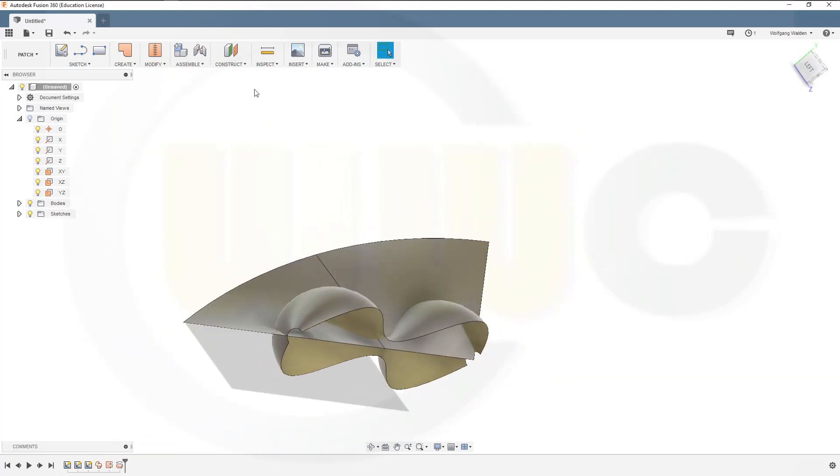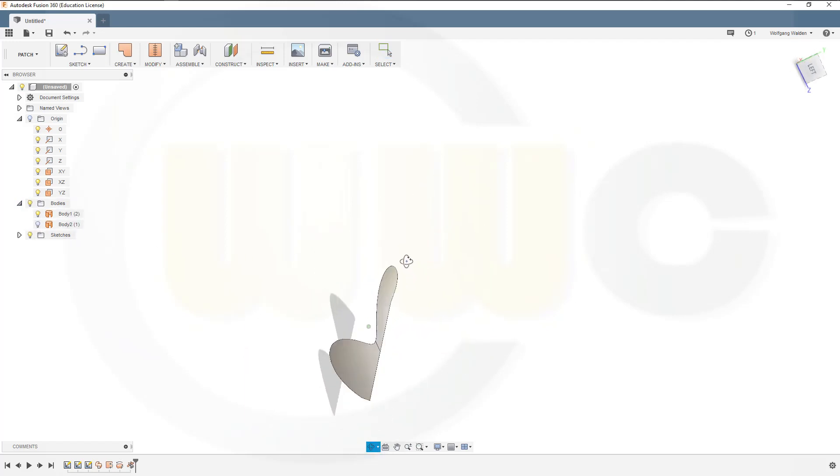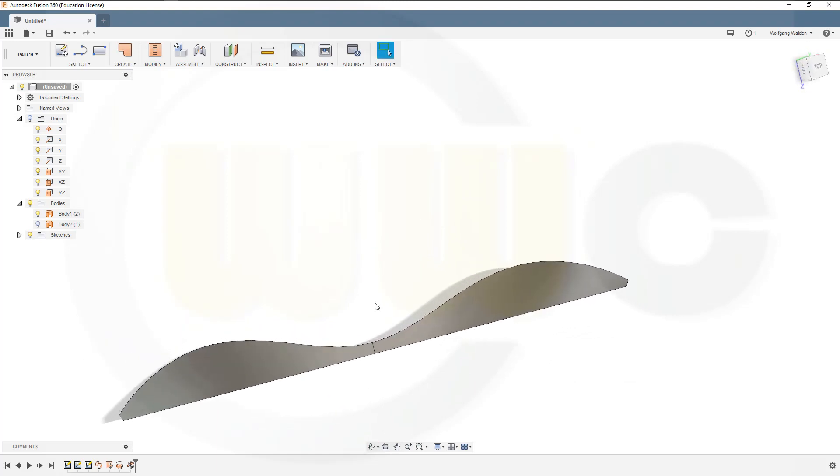Now trim — Modify > Trim. I want to trim with this tool and remove that part of the surface. Confirm. Let's hide the second body, and I've got one half of my blade.